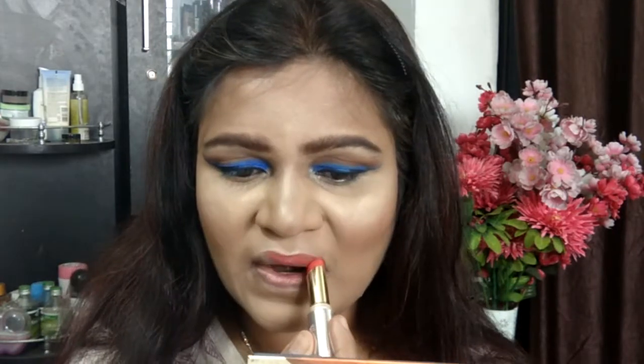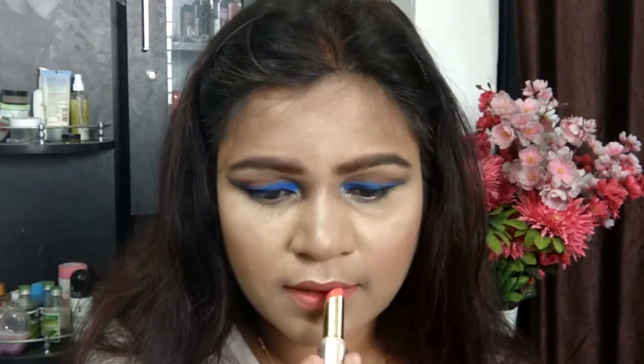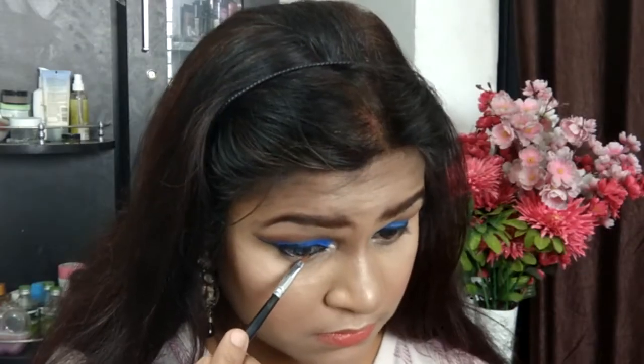Moving on to lipstick — I'm taking two shades both from the Lakme 9-to-5 range. The first shade is orange edge, but it was way too orange for this look. I didn't want the focus shifting between lips and eyes, so I applied a little bit of peach over the top of the orange edge shade, which gave me a more subtle result.